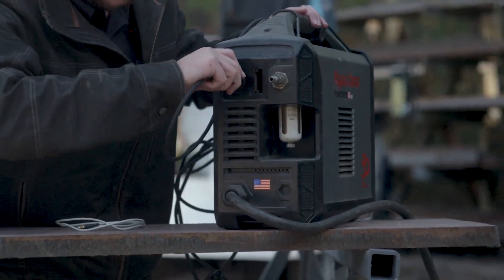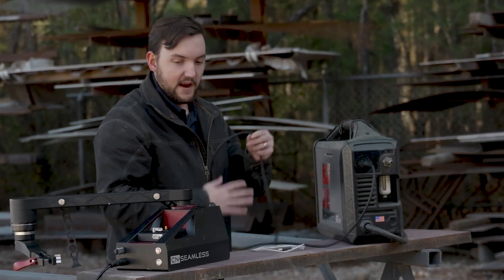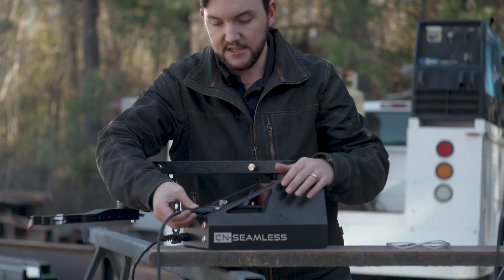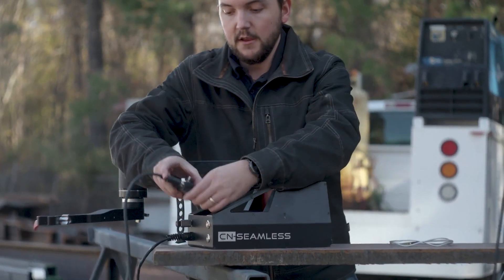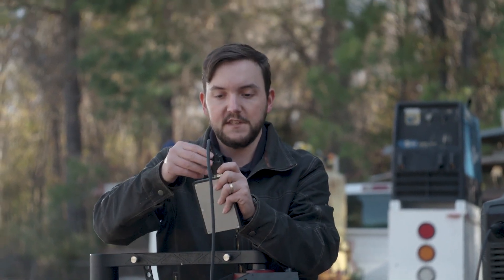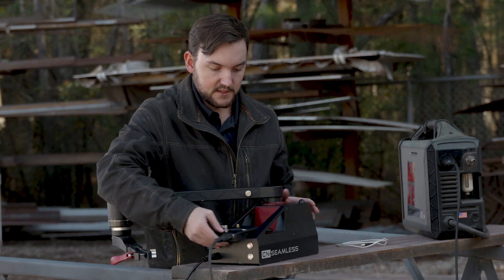So we're going to go ahead and plug in one end of our CN Seamless cable into the CPC port of your plasma cutter, and the next thing you want to do is plug the other end of that cable onto your plasma module, basically just connecting that to your plasma cutting module for the CN Seamless machine. You can tighten down these DB9 screws if you'd like and then slide that back on.